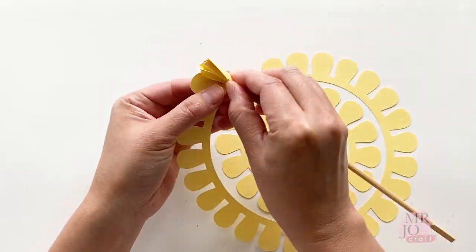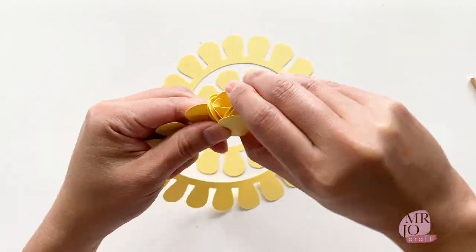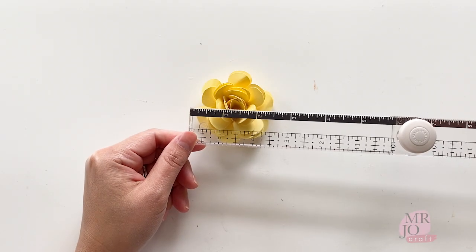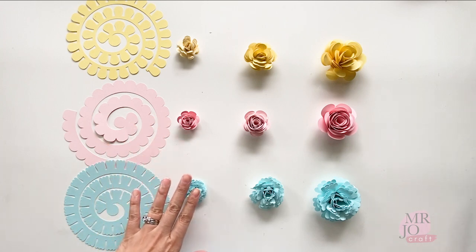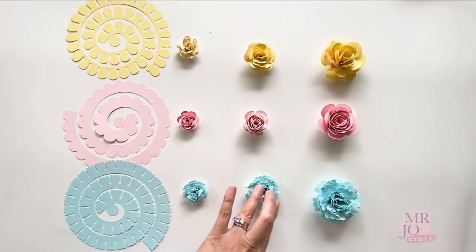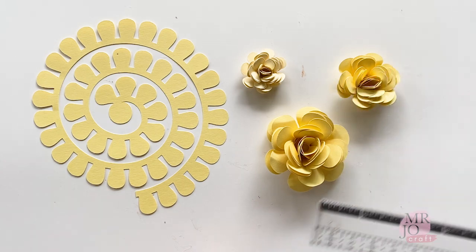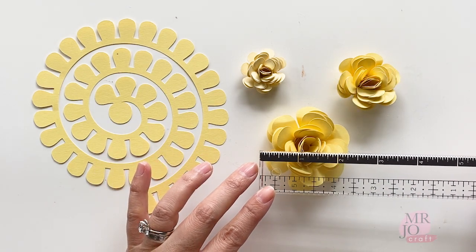Now here is the 8-inch white flower. Because it is bigger, use two fingers to hold the top when rolling. The finished size is about 2½ inches. Here we can see from left to right: 4 inches, default 6 inches, and 8 inches for Style 1. The finished size is just a guide — it depends on how you manipulate the flowers and how open or closed you would like them to be.